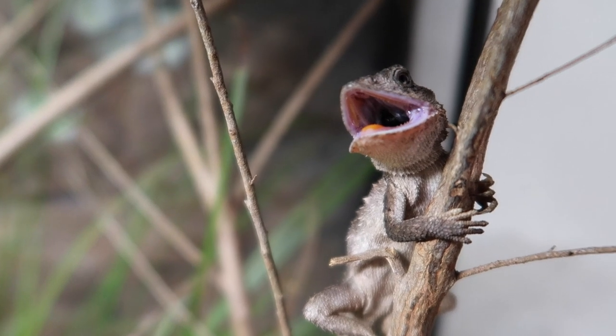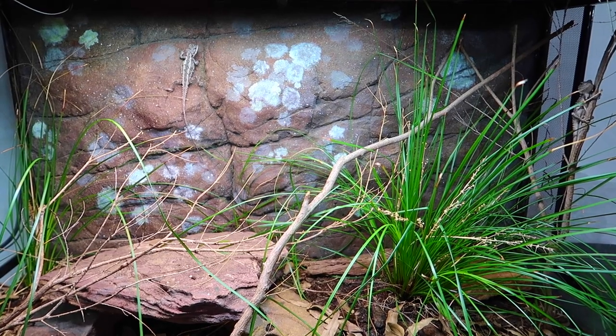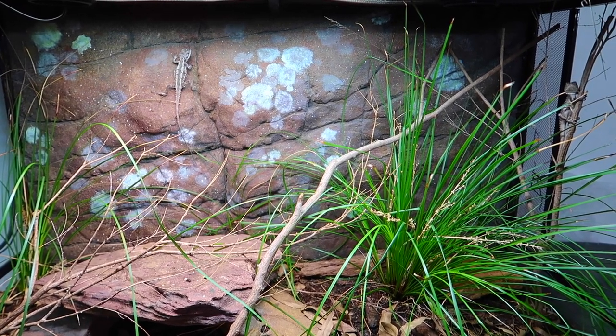Aside from that, if the leaf litter starts to break down too much, I'll add in some new stuff to replenish it and revitalize the soil. Otherwise, I'll feed the dragons. But really, it is quite a simple system to keep going, and it makes keeping these awesome little dragons all that more enjoyable. I hope you guys enjoyed seeing this little update on the mountain dragon enclosure — if you did, make sure you hit the like button, subscribe for more Australian reptiles, and we'll see you in the next video.